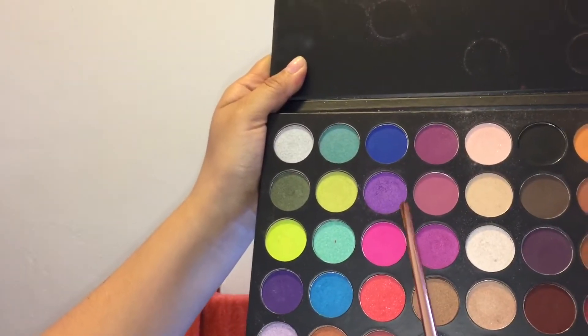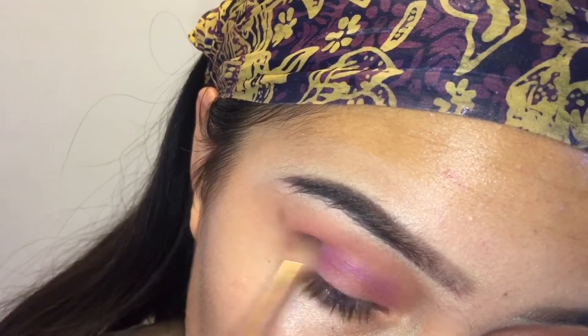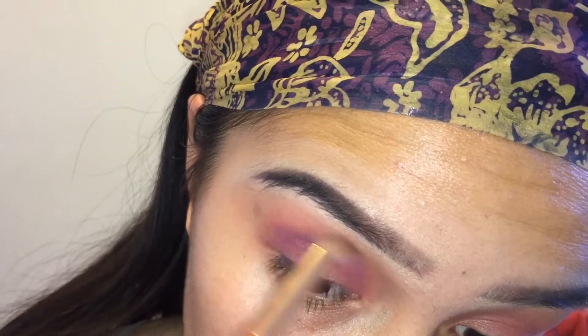Taking this beautiful purple shimmery shade, I'm applying that in my crease, kind of the outer corner mostly, just to make things a little bit darker.